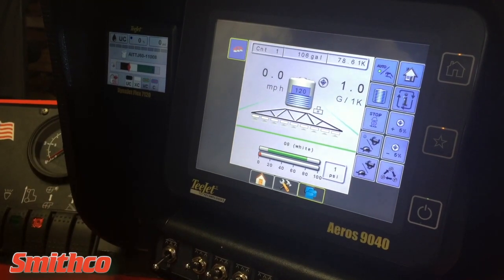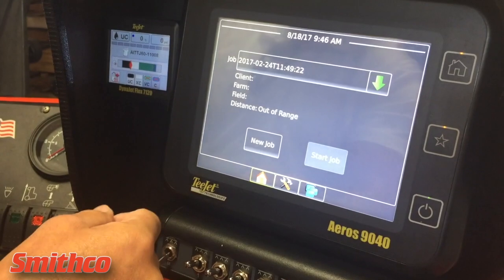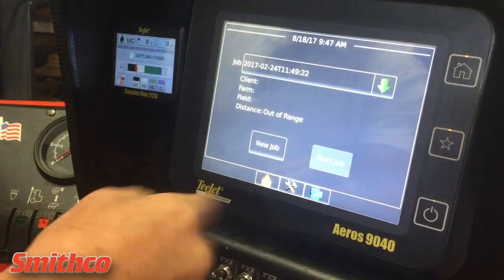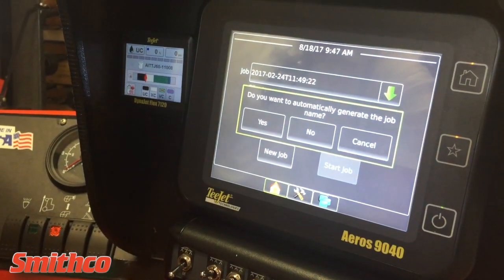You have a couple of different options here. You can go into your job, hit home, and you can either select a job which has maps that are already pre-populated, or simply click new job. When prompted, you can automatically generate a name — select yes.